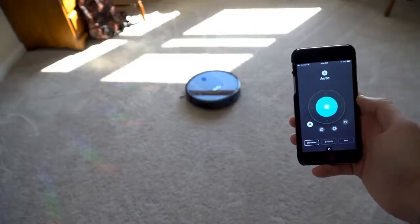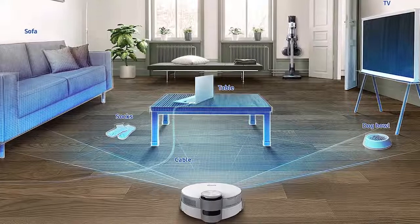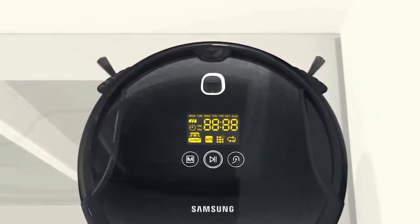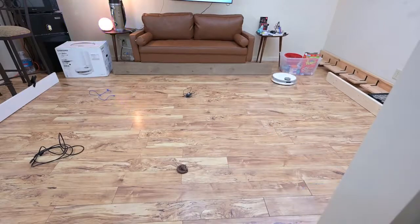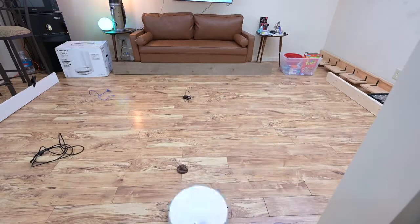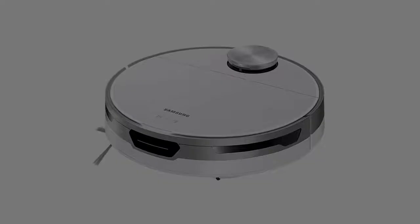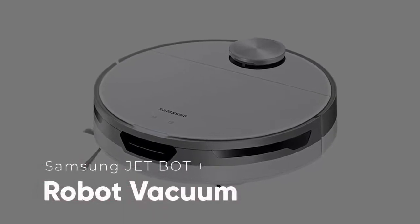At the same time, state-of-the-art sensors guarantee the machine doesn't bump into your furniture or drop down any stairs. It has been more than four years since Samsung launched a robot vacuum, but this year Samsung unveiled a new robot vacuum that uses Intel's AI technology to navigate around your house. So it's no surprise we're talking about the Samsung JetBot Plus Robot Vacuum Cleaner.